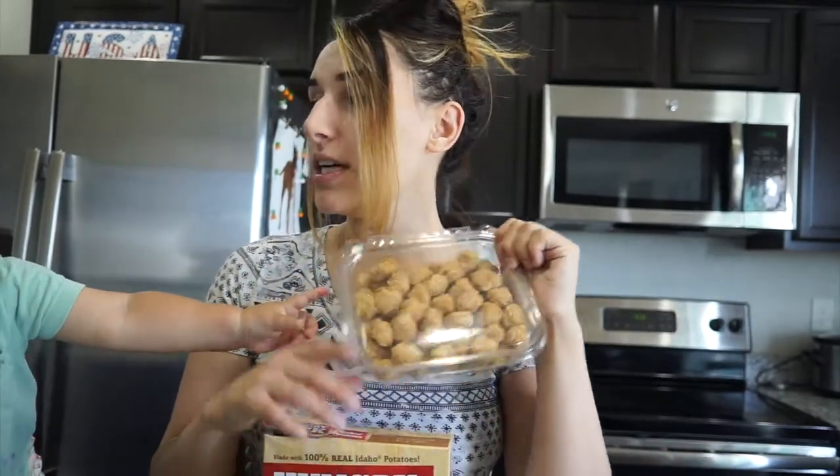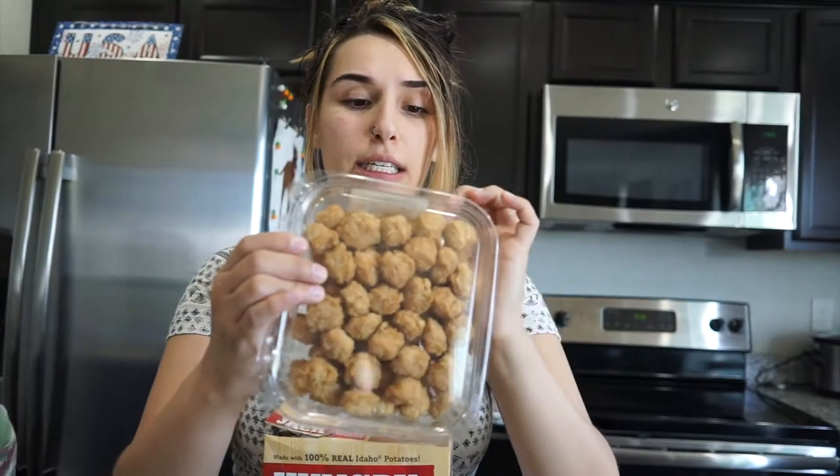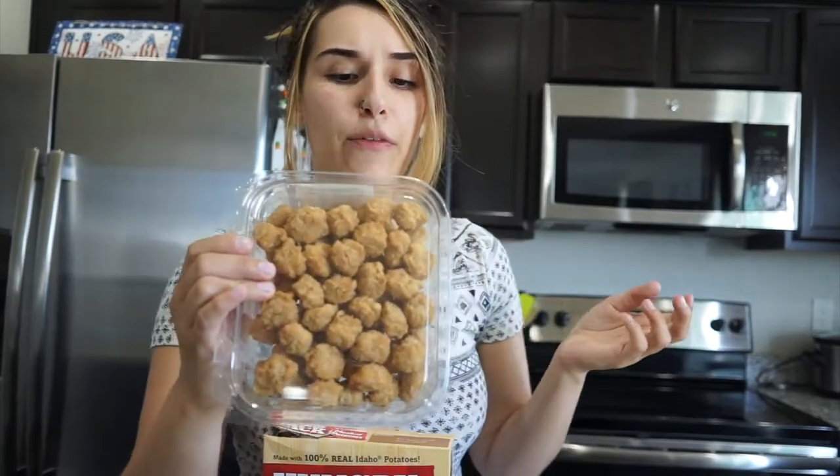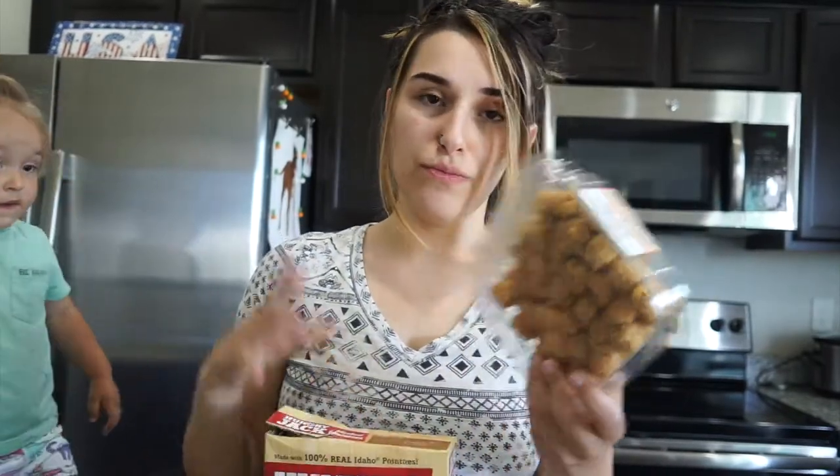I get my popcorn chicken from the deli. It's super cheap — this package is just a little more than half a pound and it's only $2.75. I like it from the deli because it's fresh and it tastes good.